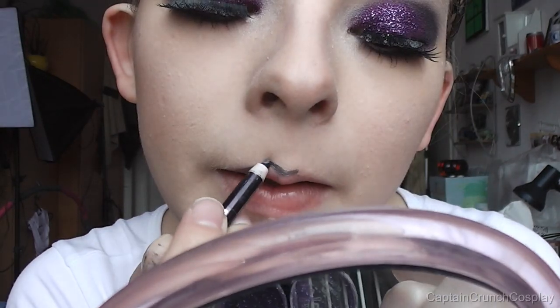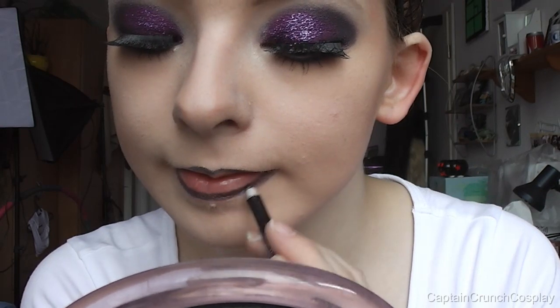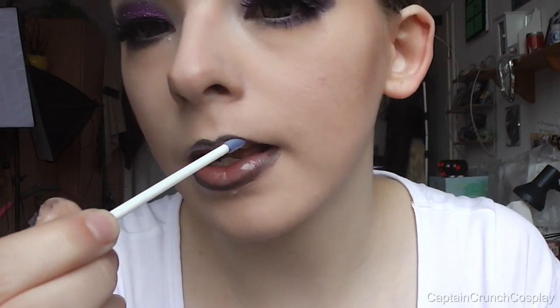Now line your lips with any black pencil you have before filling them in. Normally I'd use a black lipstick, but if you don't have one, a clear lip gloss and black eyeshadow will give you the same result.